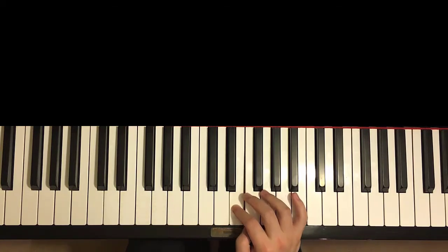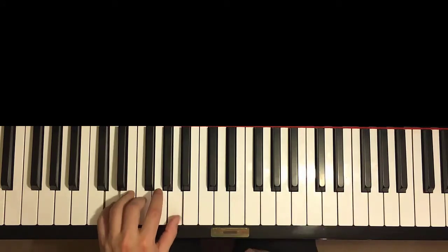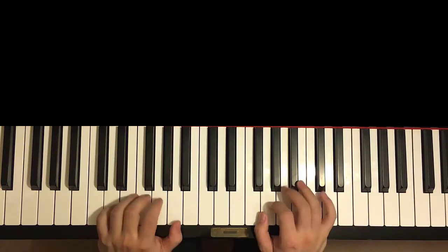Let's go ahead and do the left hand now. The left hand is really simple — two D minor chords: D, F, A. So two of them. It's reflecting the chords in the second section. So just two D minors. And then the other part is also two B-flat major, same as the second section. We'll get to that after this part.